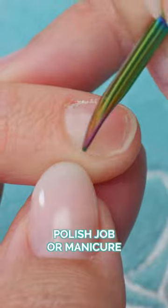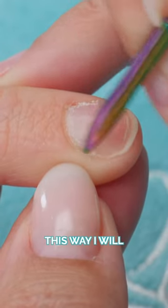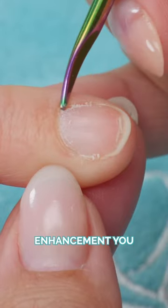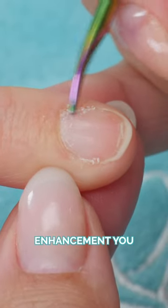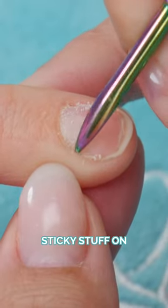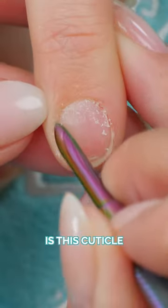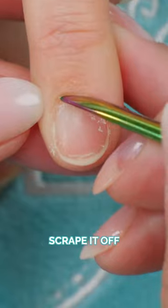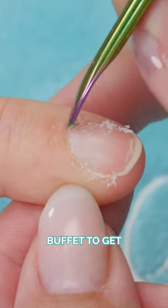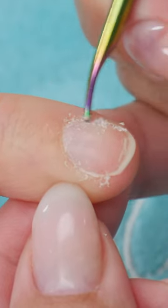If you're doing a polish job or manicure you can do it this way — I will have another video on how to prep it for an enhancement. Apparently this cuticle is the stickiest stuff on the human body, so you've got to scrape it off, but be gentle. Then we'll just slightly buff it to get it ready for nail polish if that's what we're doing.